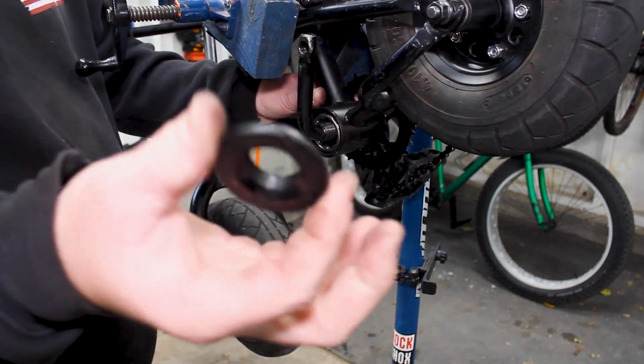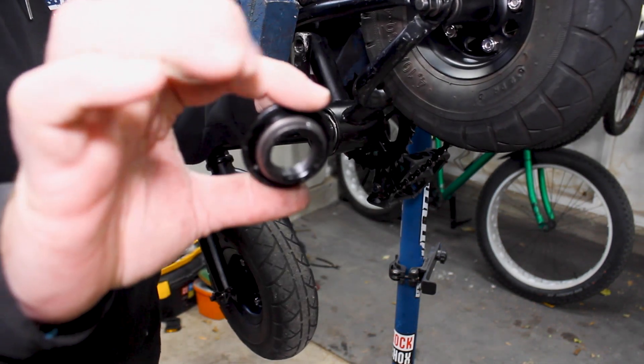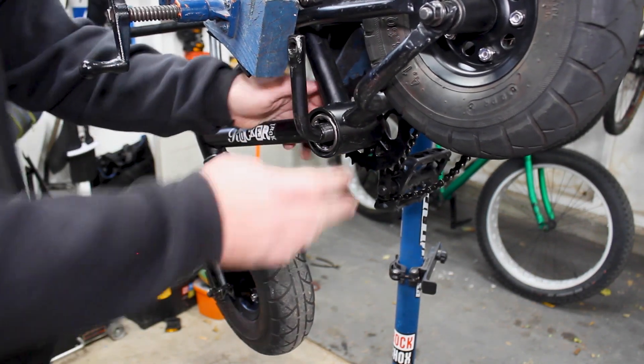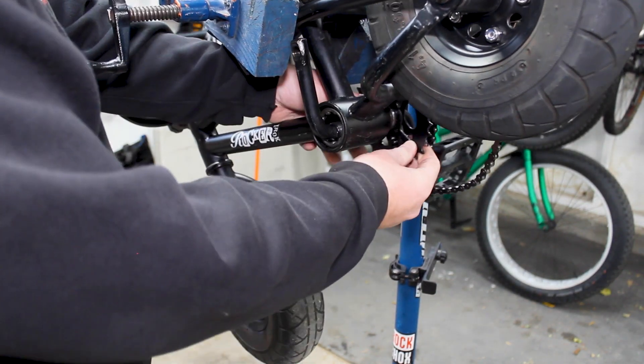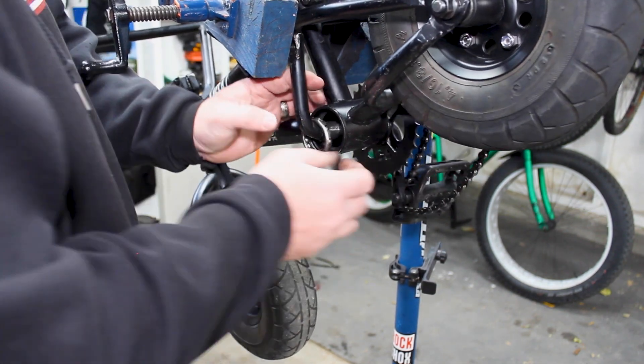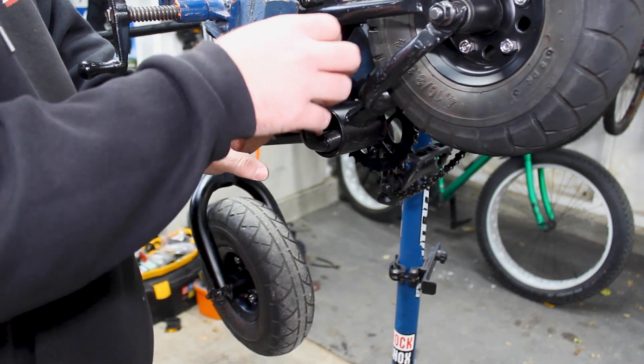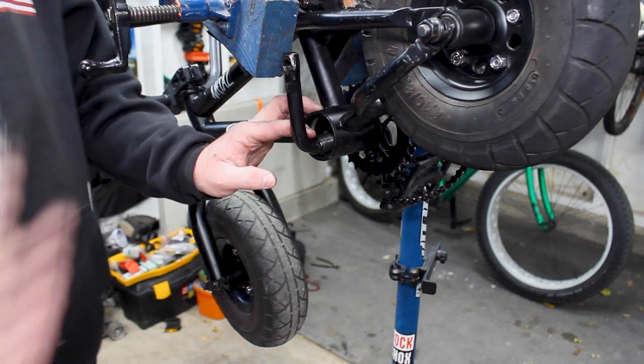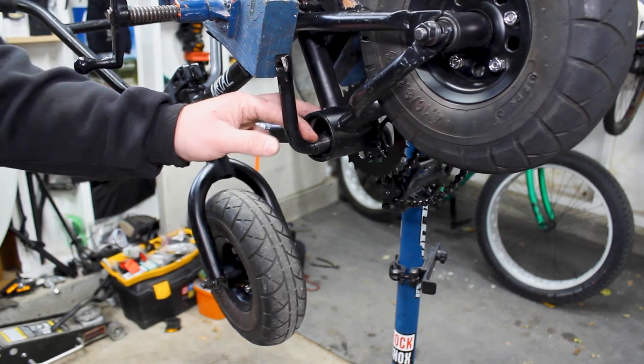Once that's unscrewed, you can see right there it's pretty much like the race your bearings will ride in. Got that removed — set that off to the side too. Your cranks should just pop right out. If they don't, you can pull your bearings out. I'm glad I'm looking at this — there's not that much grease on there. There's one set of bearings right there from one side.